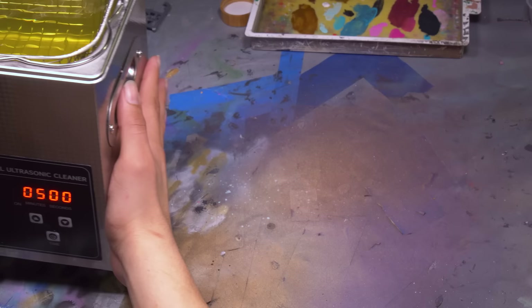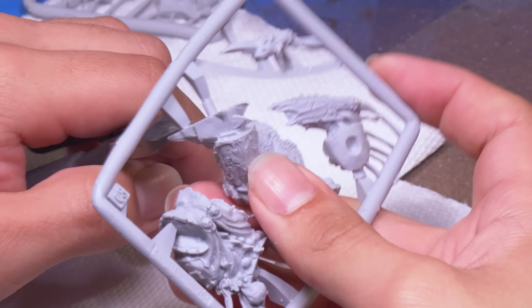I dumped it all into my ultrasonic cleaner and gave him 10 minutes on full blast. I gotta get him clean before I can make him dirty. After a little rincey rincey, it was time to start assembling him.